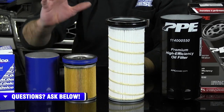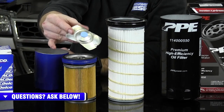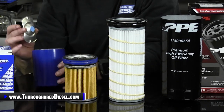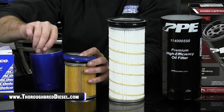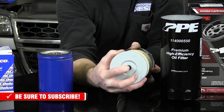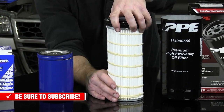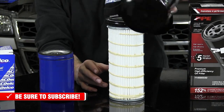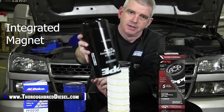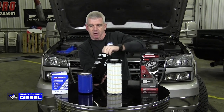Now the bypass valve — you have one in your stock filter from AC Delco or several of the other companies. We have the bypass valve in here as well. With the bypass valve, if the filter gets plugged up, you're still going to get oil supply to your engine. With the PPE filter, this is integrated into the filter — so you still have that feature from the stock one. The canister also has an integrated magnet, which is going to help you further filter out any metal particles that come from the motor — a really, really nice feature.